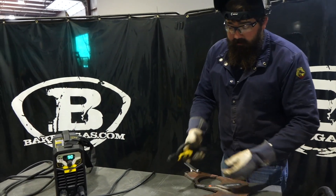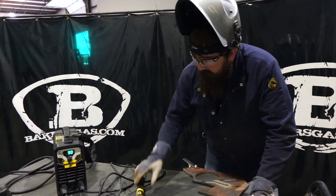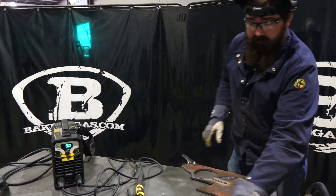It ran pretty good — real smooth arc. Now we're on 230 volt right now, but man, I'll tell you what, that's really smooth.